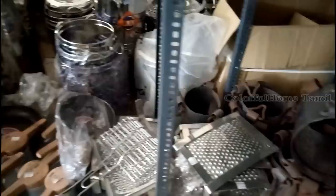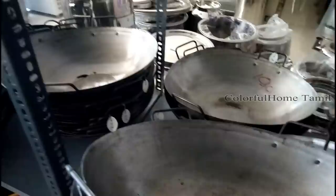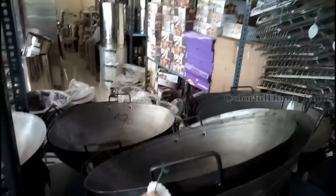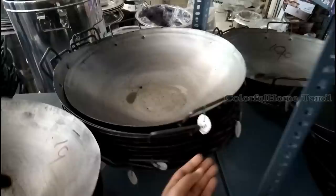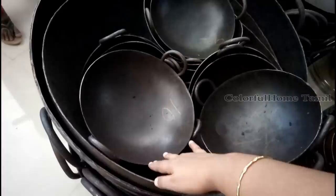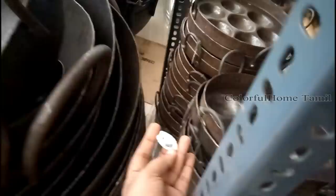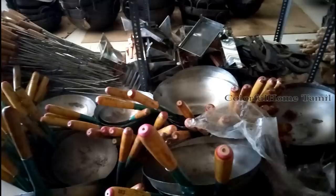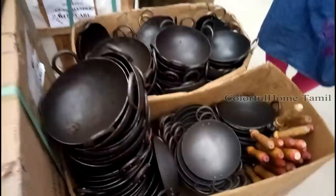We use the non-stick products as well. The product is a good product. If you are ready for the food, you will use the products. The products are good quality non-stick items. Now we have to cut the pieces in about 20 to 30 minutes. You can see the steel cookware items in the shop.